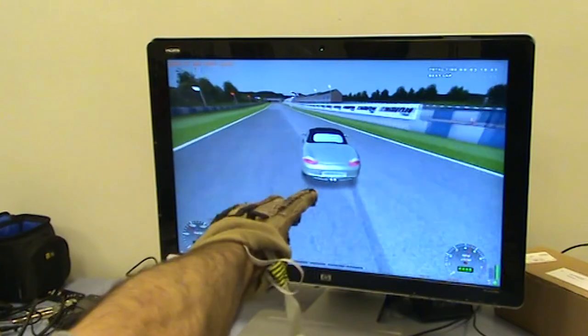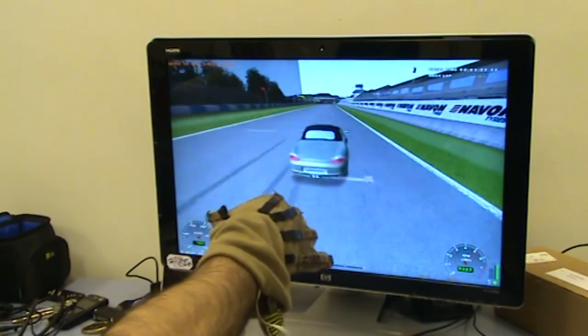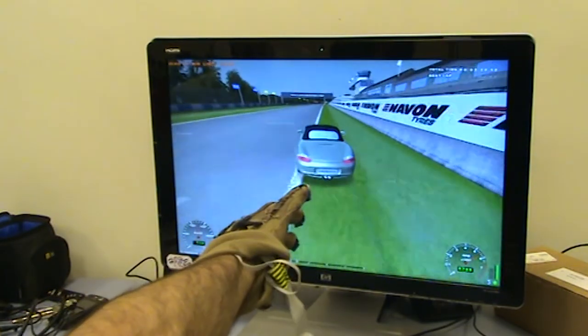I know that many of you are now also wondering — what about gaming? Of course, with the sensory glove, gaming can be even more immersive than it currently is on traditional consoles.